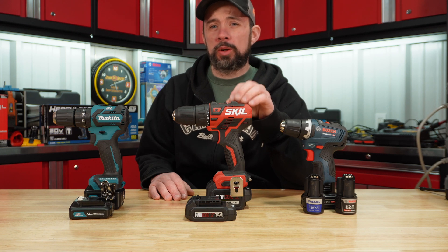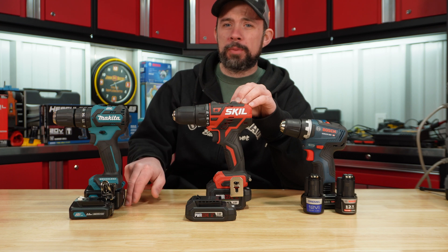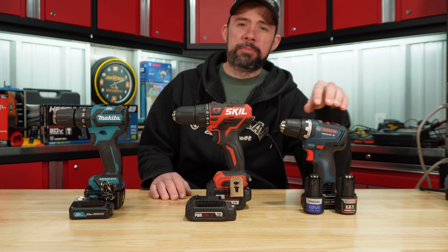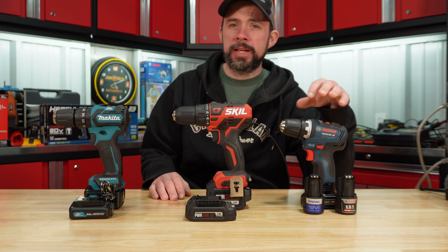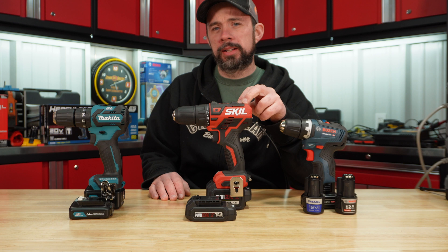Today we're going to continue dynoing 12-volt brushless drills with the Makita 2 and 4 amp power battery, Skill 2 and 4 amp power battery, and Bosch 2, 3 and 4 amp power battery. Let's go ahead and take a look at those specs real quick, then we'll get these on the dyno and see how they perform.